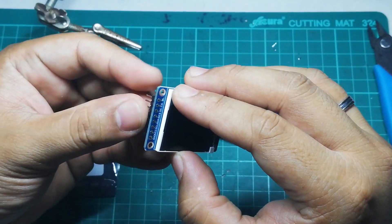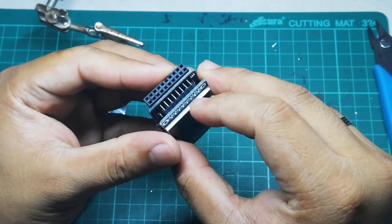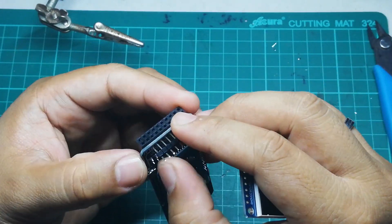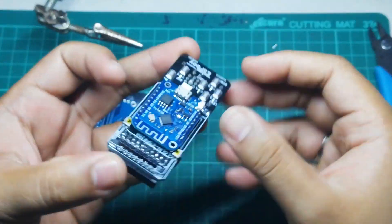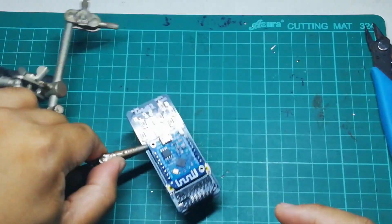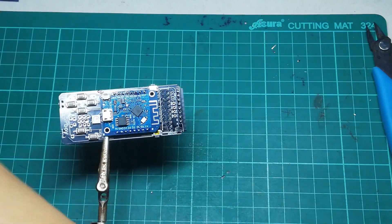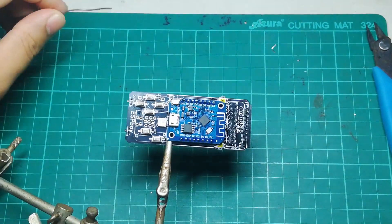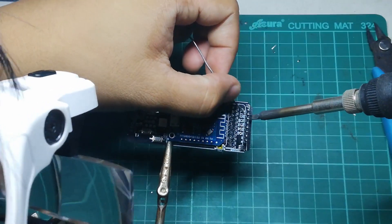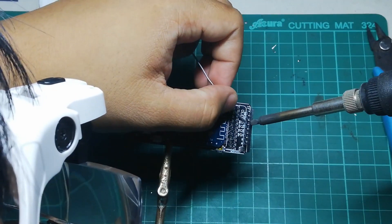The next step is to install the TFT display, which sits on top of the ESP8266. Soldering this is different from before — we can't turn it around because there is already something behind the TFT pin holes, so we need to solder at the front face. Be careful not to let the soldering iron touch the plastic part of the header.